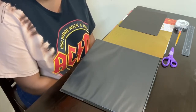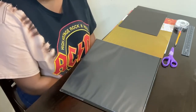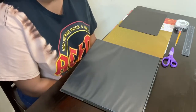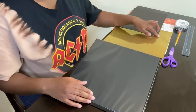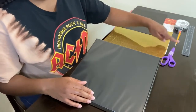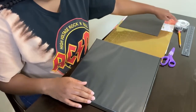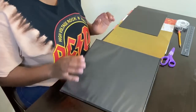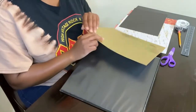I use this method to create a binder cover for each subject or course that I am taking while in nursing school. To complete your binder cover you will need a binder, scrapbook paper, construction paper, scissors, a pencil, tape, and a ruler.